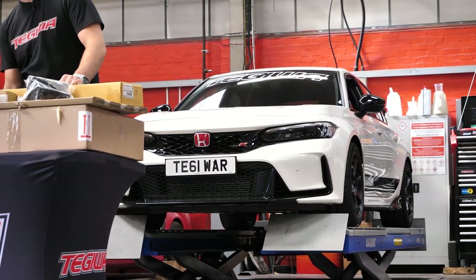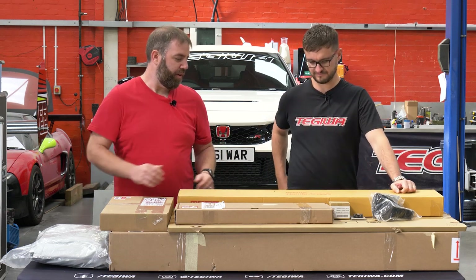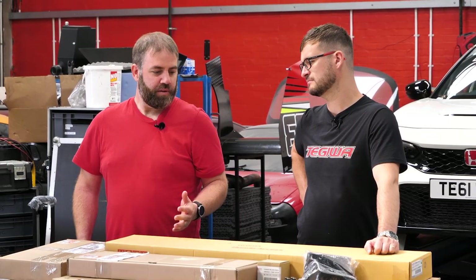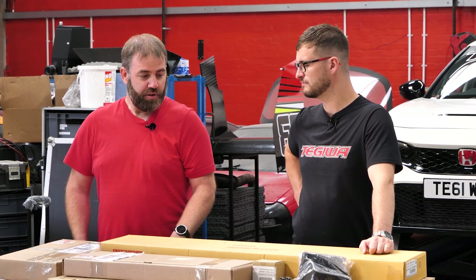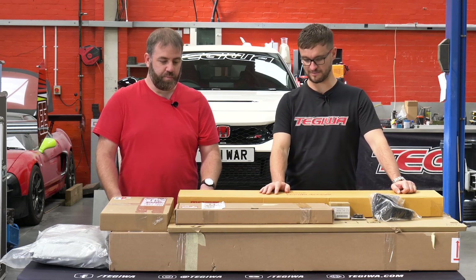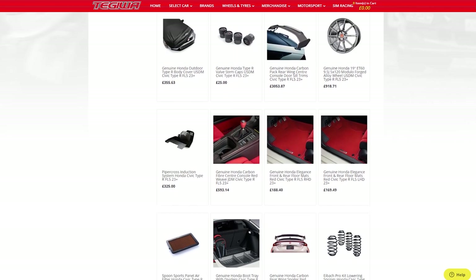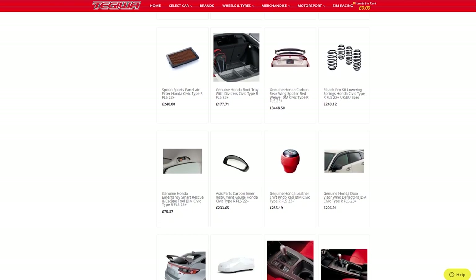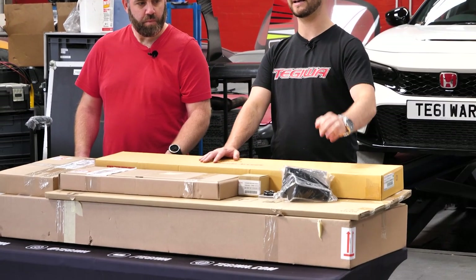All these parts are genuine Honda. Some of them are pretty easy - they just either stick on or clip on - but we've got a full carbon pack here as well which is going to be a little bit more involved. Because it's genuine Honda, we know it's all going to fit perfectly, so everything should be doable at home. It's all available on our website, nicely categorized in the FL5 section.